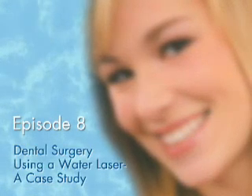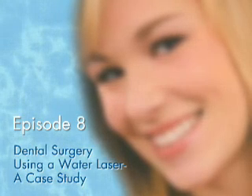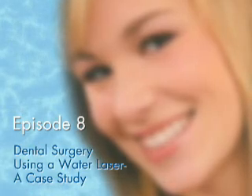From the Oak Ridge Center for Laser, Cosmetic, and Implant Dentistry in San Jose, California — Podcast Episode 8: Dental Surgery Using a Water Laser, a Case Study. Here's Dr. Leonard Smith.